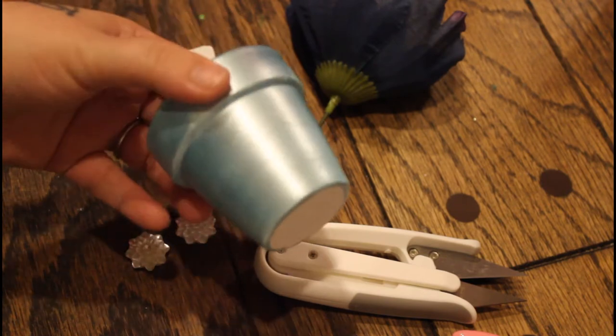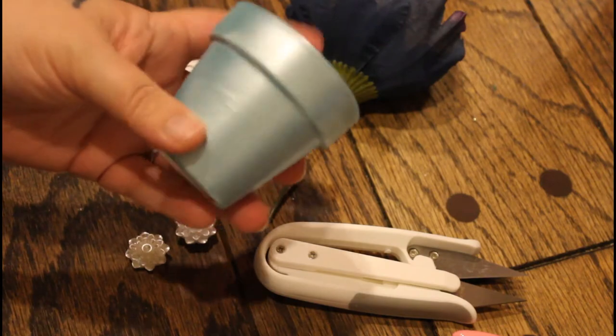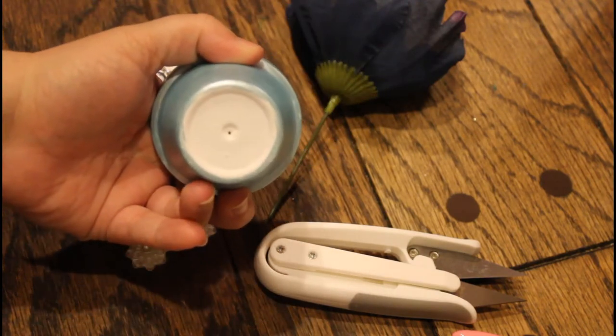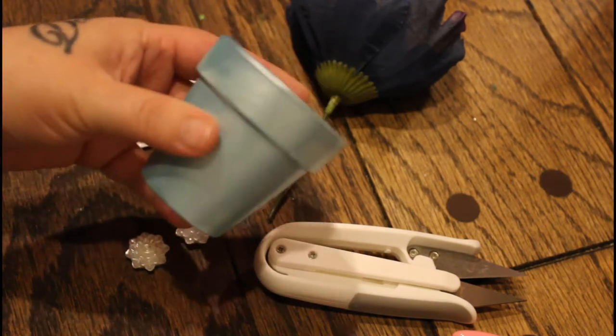Just like last time, I am using one of the little baby potted plants from the Dollar Tree. I painted it white first, as you can see on the bottom, and then I painted it a metallic blue. I thought it was super cute.